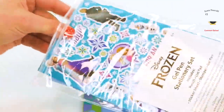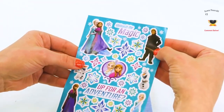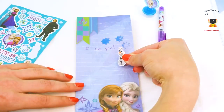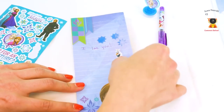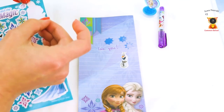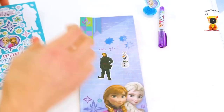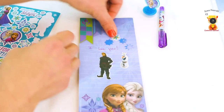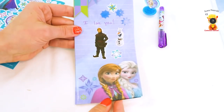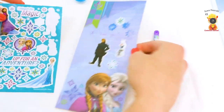I forgot one more thing in the stationery set — there are stickers! Unleash the magic! We have Kristoff, some more Olaf, some more Elsa and Anna! I'm gonna put Olaf right here — maybe it's from Olaf! I'm Olaf and I like warm hugs! We have to put Kristoff on there too. Let's put some snowflake stickers right here! I really love this pen and this stamp and this whole stationery set!